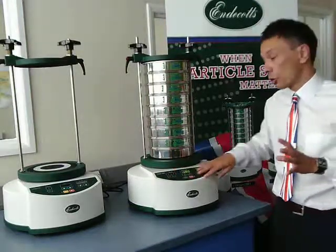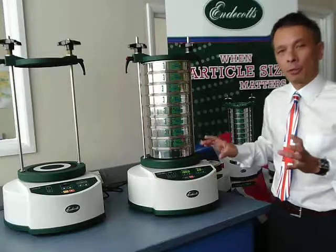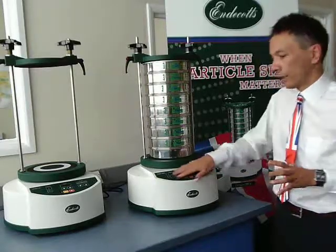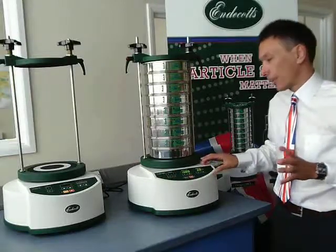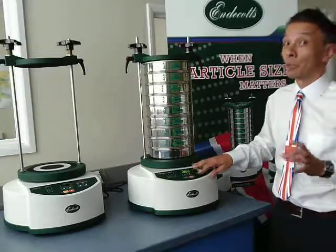The actual control of the shaker is very easy, very simple and very logical. And in the next video, we'll show you in more detail how this operates and how easy it really is.